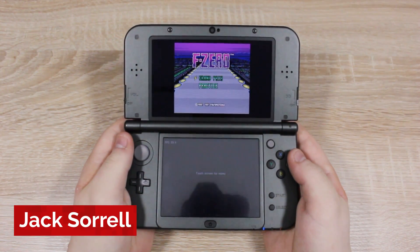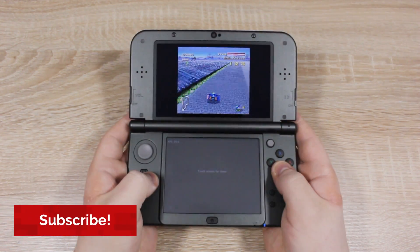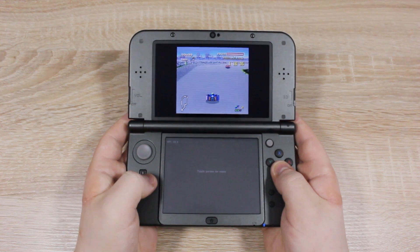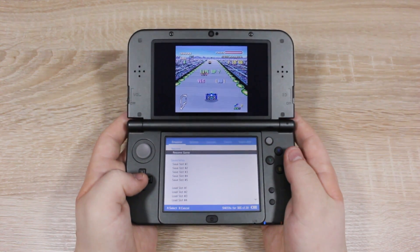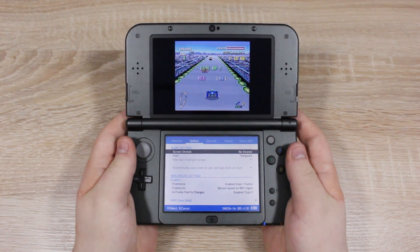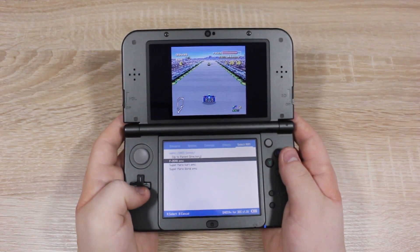And that's it. Now you know how to play SNES games on your Nintendo 3DS. The emulator runs very well, and its interface is pretty much the same as the last one I covered. Just tap the touch screen to enter the menu, and there are lots of settings and options here. To switch games, navigate to Select ROM, then choose the game you want to play next.